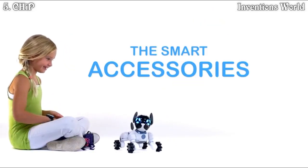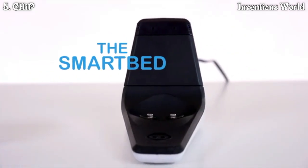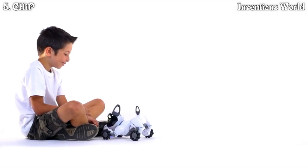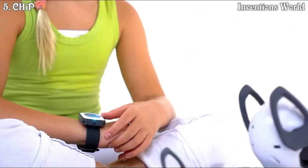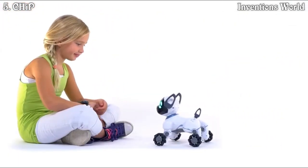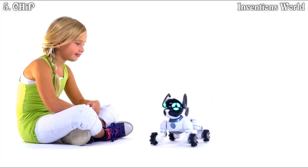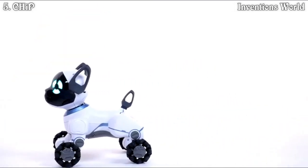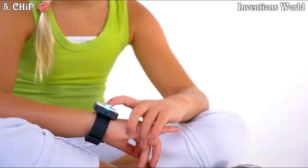CHiP comes with three connected accessories that bring him to life: the Smart Band, Smart Ball, and Smart Bed. When you wear your Smart Band, you and CHiP are connected — CHiP uses the band to understand where you are relative to him. If you can't find CHiP, hit the location pin at the top of the band and he'll come right over. CHiP can track you from up to five meters away. You can also use the Smart Band to train CHiP — reinforce good behavior with a like.